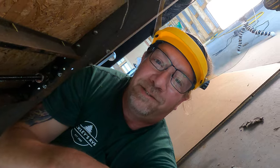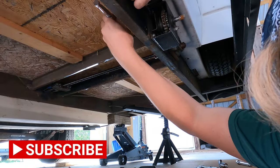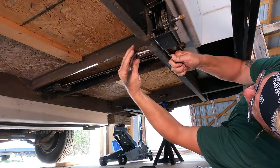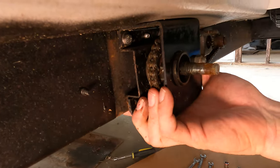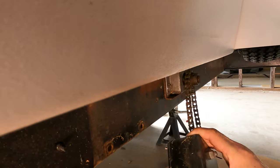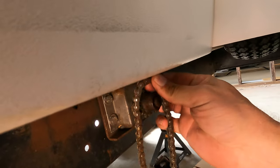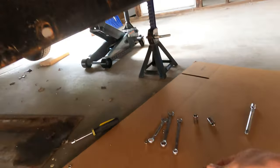Let's go ahead and take the crank assembly off. Now with the crank assembly out, let's rebuild it. Take it all apart, replace the components that we have to, and get it back on the camper and see if we can get this baby opened up.